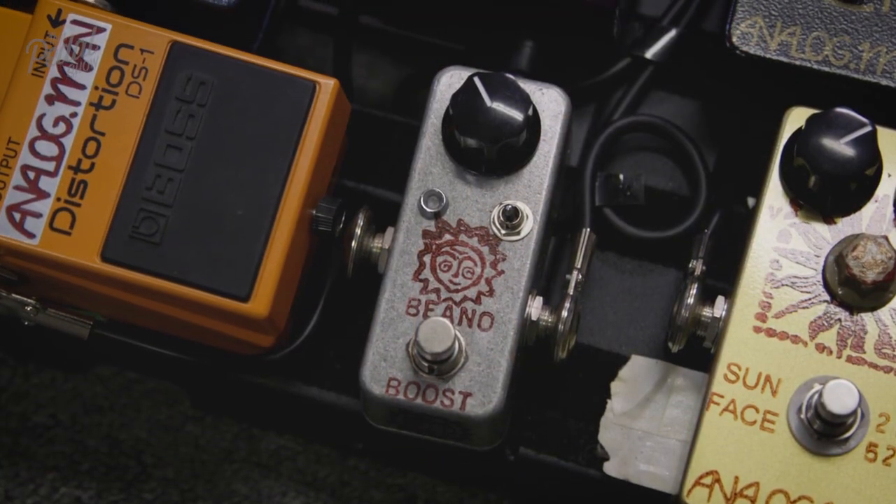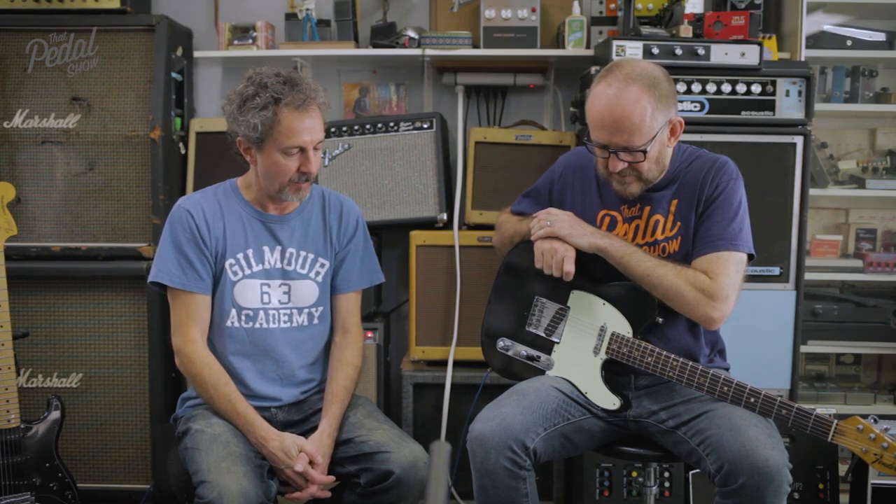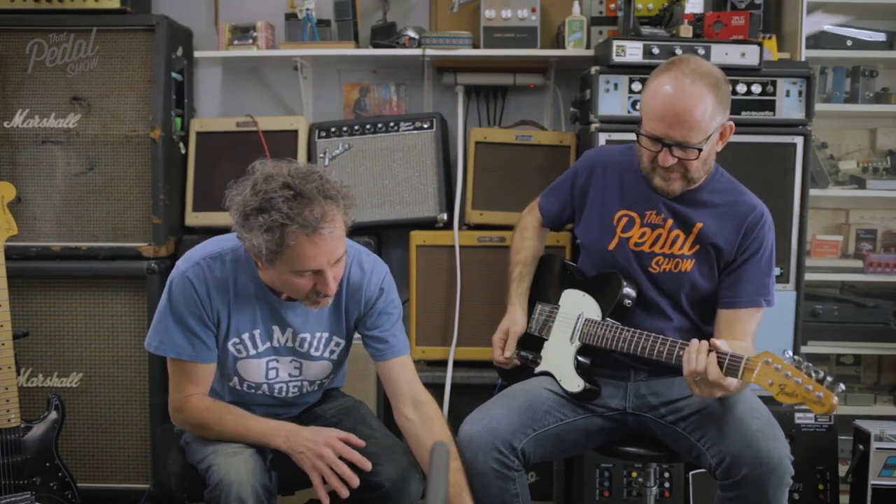The Beano Boost is a different kind of booster — it focuses your frequencies. People call it a treble booster, but it's not just adding high end; it's really a nice focus. I use mine in the high mode all the time with my band, but we have mid and lower settings too. Into these amps it might sound a little thin, but once you start adding a pedal or two, or if the amps are up loud enough, it should sound pretty good.